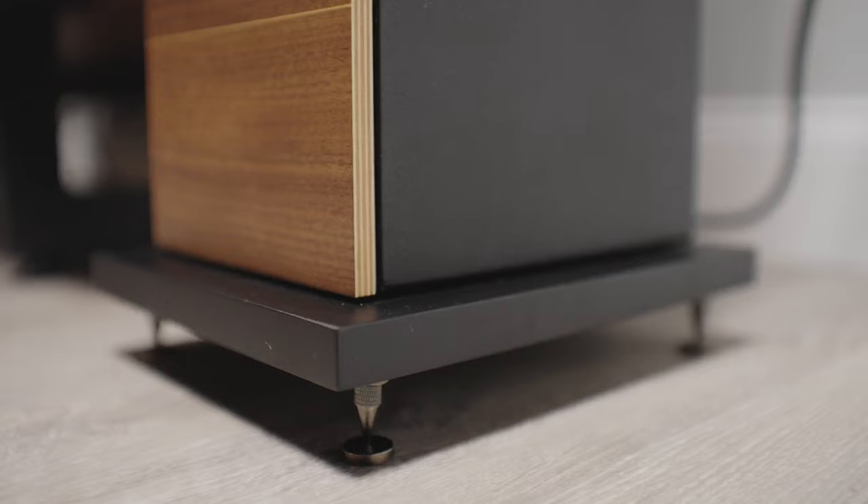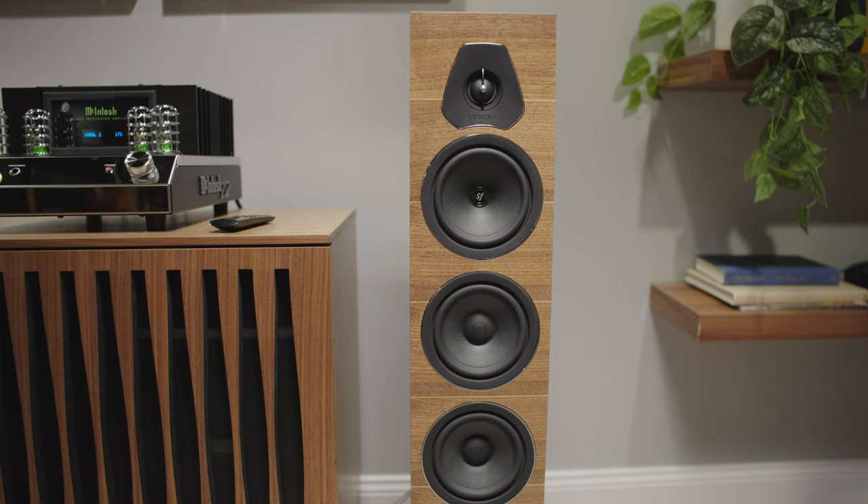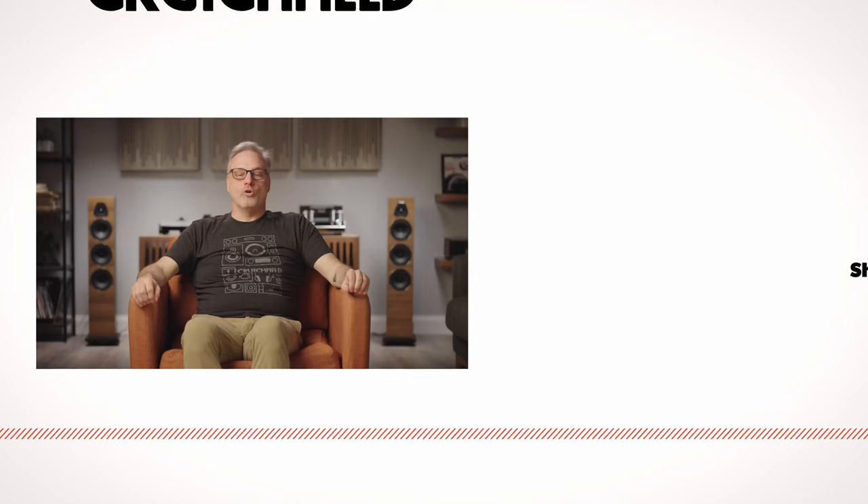I really can't get over just how wonderful these things look and how accurate and warm their sound is. They're really excellent for just about any type of music that you could want to listen to, and they are a statement piece when you put them in your living room. If you'd like to learn more about Sonus Faber speakers or get a little help assembling your own home stereo system, don't hesitate to contact us here at Crutchfield.